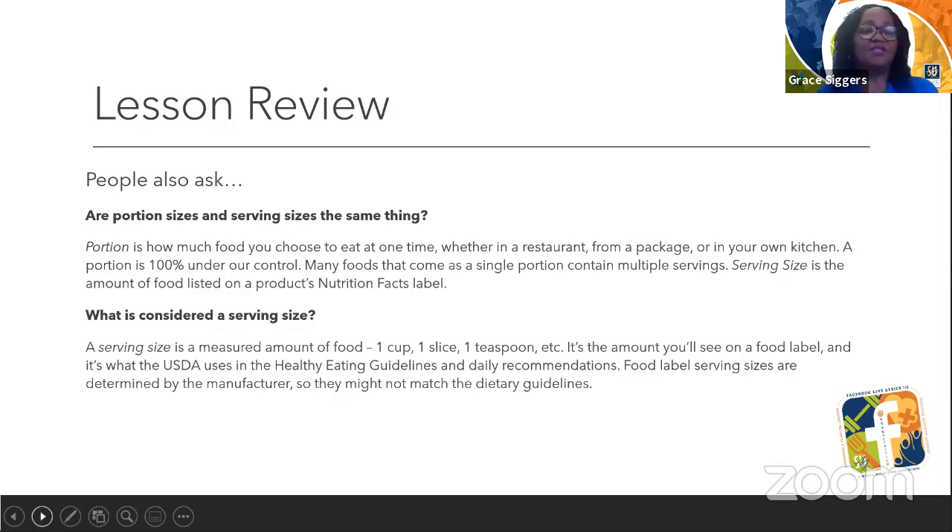People also ask: are portion size and serving size the same thing? Portion is how much food you choose to eat at one time — whether in a restaurant, from a package, or in your own kitchen. A portion is 100% under our control, so we control what we eat. Many foods that come as a single portion actually contain multiple servings. Serving size is the amount of food listed on a product's nutrition label. A serving size is a measured amount of food — one cup, one slice, one teaspoon, etc. — and it's what the USDA uses in the healthy eating guidelines and daily recommendations. Food label serving sizes are determined by manufacturers, so they might not match the dietary guidelines.